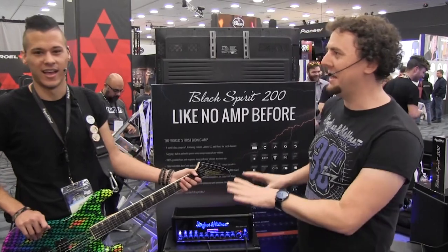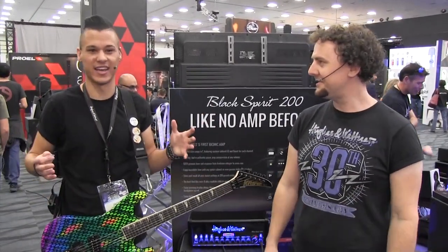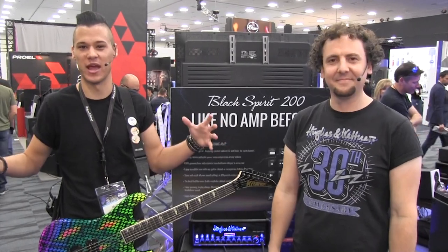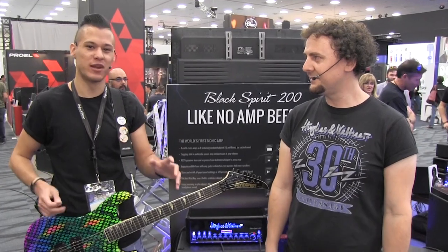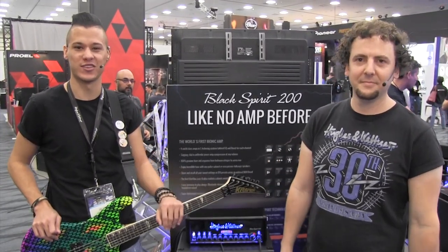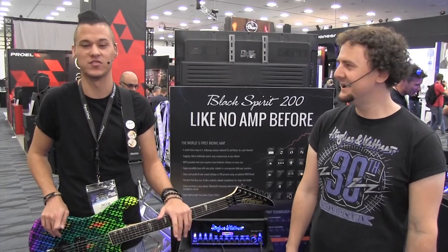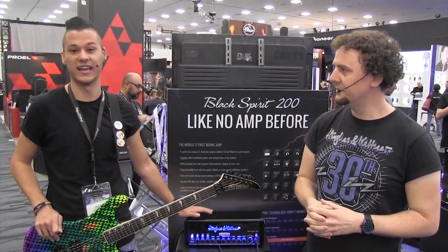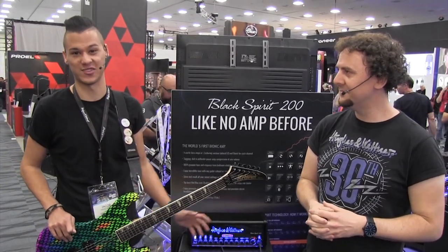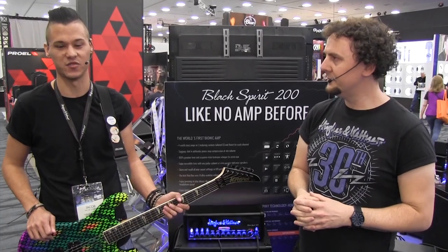Having just played the amp for the first time, how does it feel and sound to you? It feels like a monstrous tube amp. When I heard about the Spirit technology, I didn't doubt it per se, but I was curious to see how it was going to sound. Being a proud player of the Grand Meister Deluxe 40 and the Tube Meister series, this amp is insane. The feel, the response — it feels organic and it feels great.